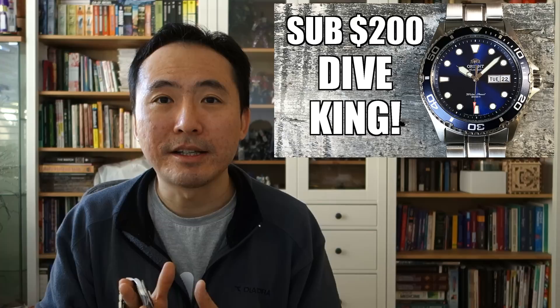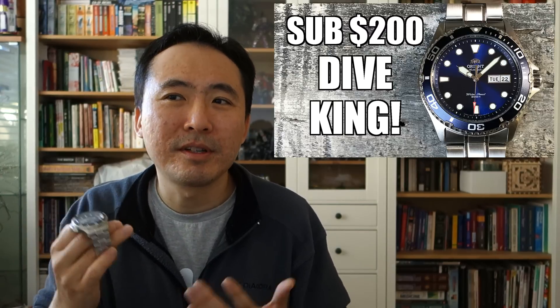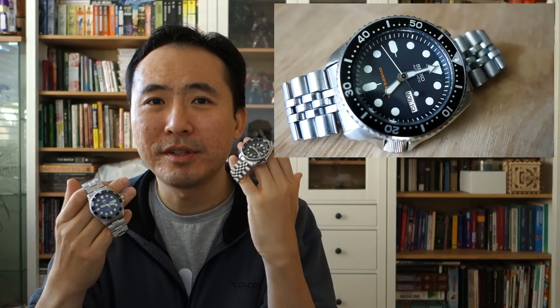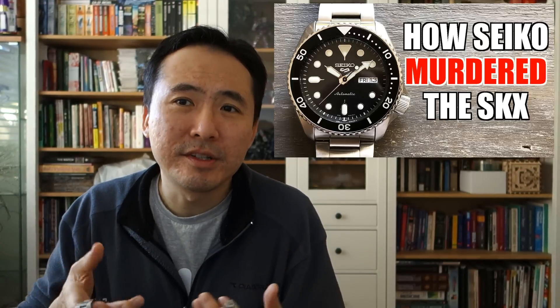On one side I have the Orient Ray 2, which I reviewed late last year. I always thought I'd have to do a head-to-head against the SKX at some stage because they're in a similar price range and both so popular. On the other side I have my Seiko SKX. I'm using the SKX because it's a full 200-meter diver rather than the new Seiko 5 Sports models, which are reduced in specifications as seen in my head-to-head between the old and new SKX and 5KX watches. So I'm using the SKX even though it is the discontinued model.